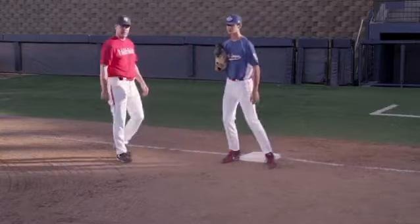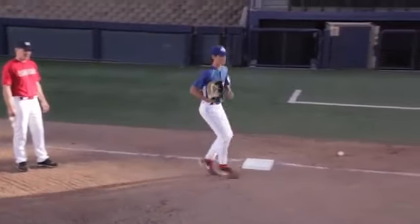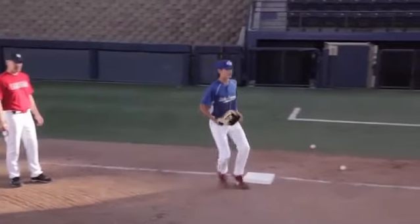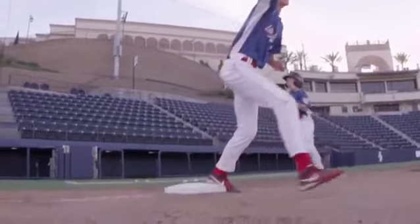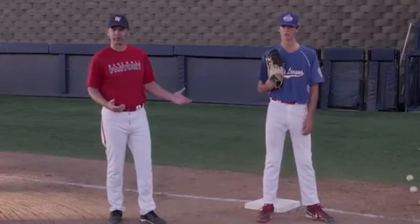Let's try a couple, Spencer. Corners of the bag — he reads it, goes and gets it, keeps that back foot off the middle of the base. He sees it, reads, goes and gets it. Good job. One more. Excellent. Spencer's a pretty fluid defender, but that's what we like our first baseman to do — reduce the risk of injury and increase our chances of getting outs with proper footwork over here.